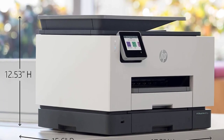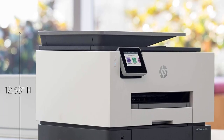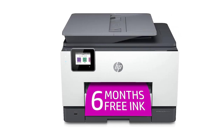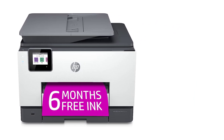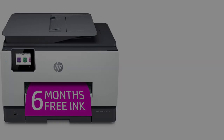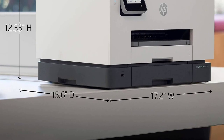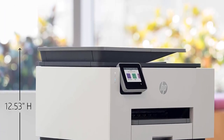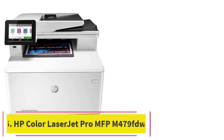It comes with 6 months of ink through HP+, an ink replenishment subscription service. Be aware that if you subscribe to it, you can no longer use third-party cartridges, even if you later unsubscribe from the service. If you don't care about the subscription, you can just go with the regular OfficeJet Pro 9025, though it may be harder to find.